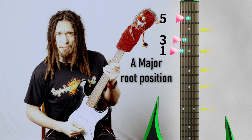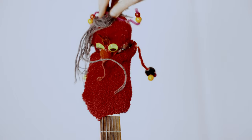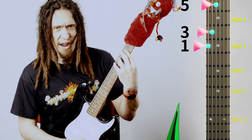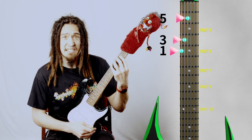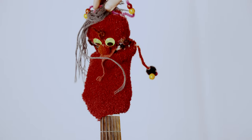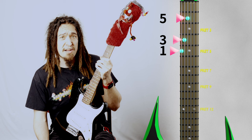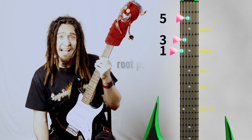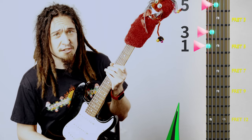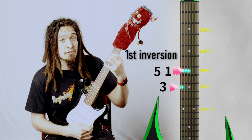However, this is only the first step, as today's lesson is all about inversions. So now we get to take this chord we built and play the same chord in a different way. Inversions might sound scary, but the concept is pretty simple — all an inversion is is taking the same notes and playing them in a different order. Currently we are playing our one, or root note, on the bottom, then the third interval, then the fifth — so it looks like one, three, five. What if we were to play the third interval first? So it would look like three, five, one — that would be the first inversion.